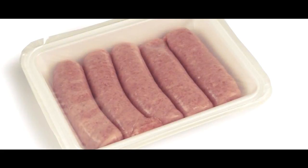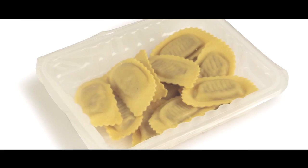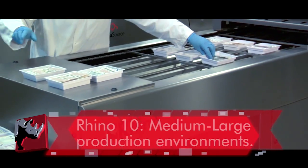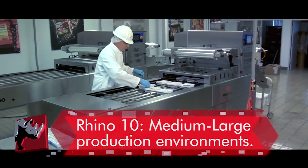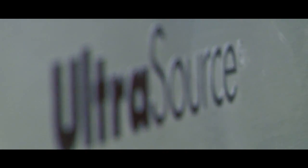The Rhino tray sealers are designed to enhance product appearance, increase shelf life and package durability. Our Rhino 10 automatic in-line tray sealer is ideal for medium and large size commercial production environments. Constructed of stainless steel and anodized aluminum, the Rhino 10 is built to operate in washed-down environments.